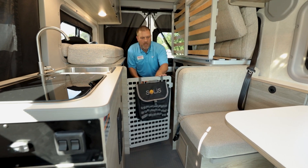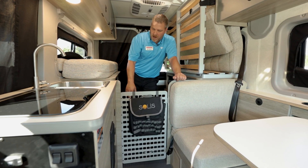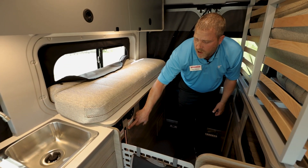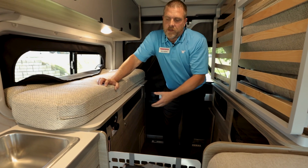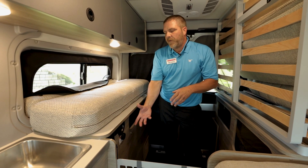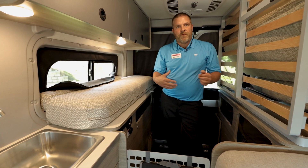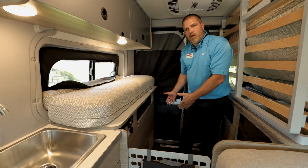We've got the L-track gear holders here along with your Molle — I like to think of it as a pet barrier; that's going to keep that area closed off. We're going to have a lot of outlets right here at your fingertips: 110, and also a lighted tank gauge for your 21-gallon fresh water so you know how much you have. We also offer the gravity fill, so you can put fresh water in without pressurizing the system — you can draw creek water, lake water, or even melt snow to fill your fresh water tank since everything is above the floor.